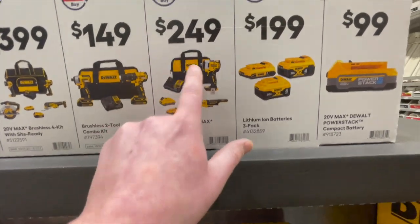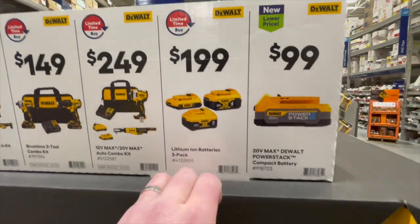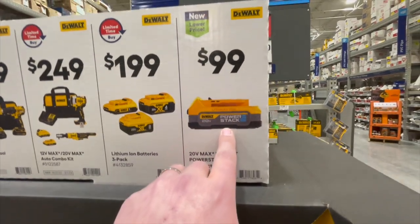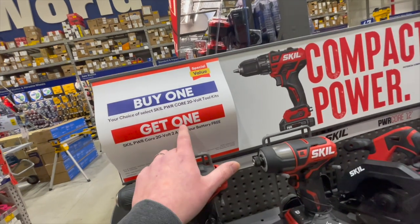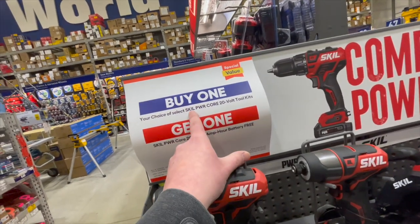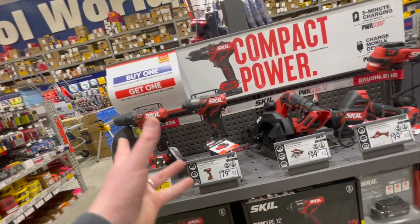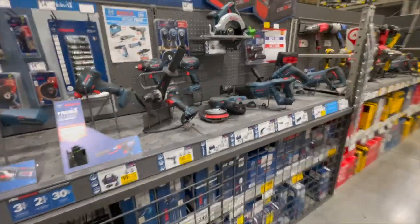$149 for both of those. $249 for a two-tool combo kit with two batteries — these are 12-volt. $199 for their 8 and 2 amp hour battery, or $100 for their 1.7 amp hour Power Stack battery. Skill has a buy-one deal on select 20-volt tools where you get a 2 amp hour battery for free.